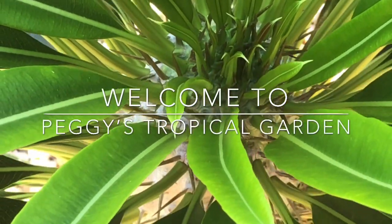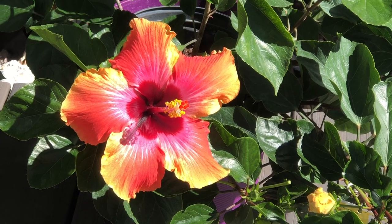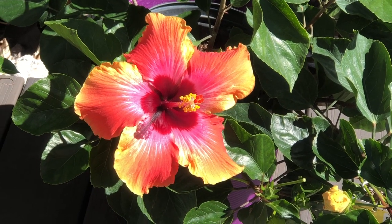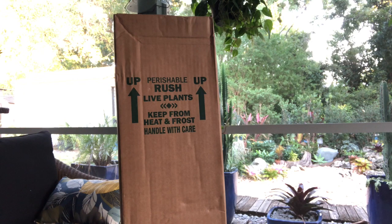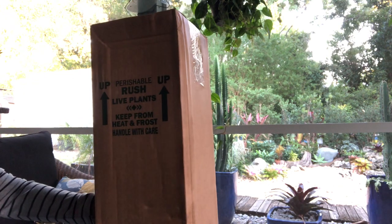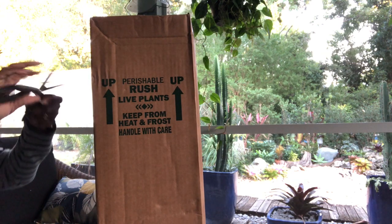Hello and welcome to Peggy's Tropical Garden, coming to you from the Florida Keys for a plant unboxing from Costa Farms through Amazon. I had never ordered a plant from Amazon before, but Costa Farms was having a sale on this Little Swiss Monstera that I'd been eyeing, so I figured it was a good time to give it a try.